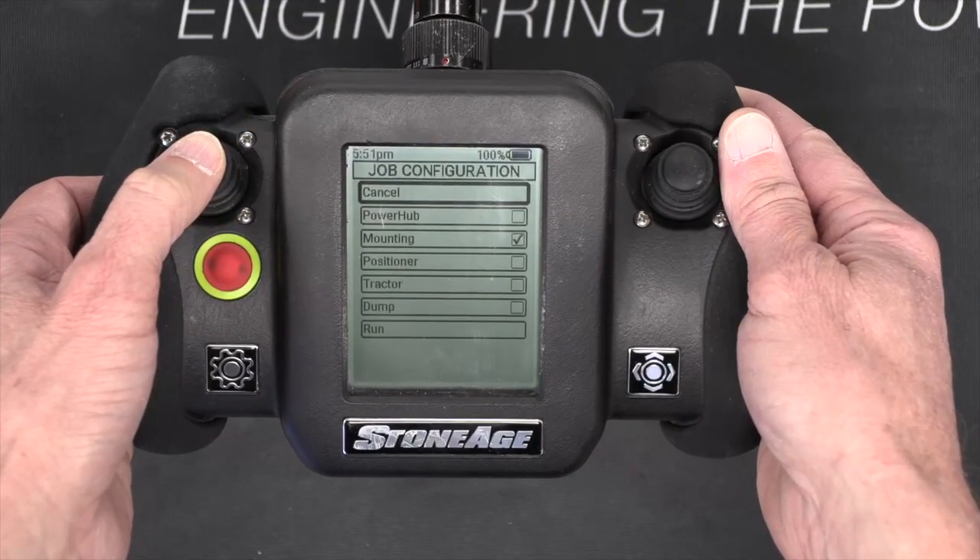You can now step through the job configuration steps in the same way you would when using the Autobox 3L tractor. You will notice that some of the steps are already checked off because they do not apply to the setup of the Autobox 1L tractor.